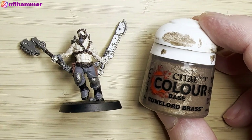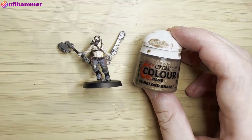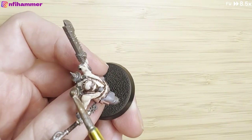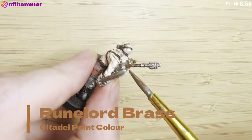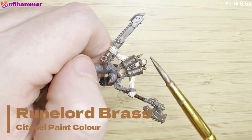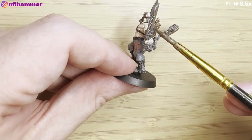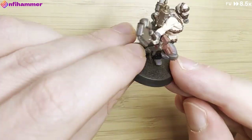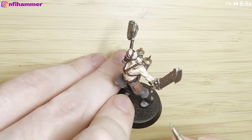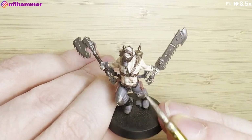Now I've got the brass out — these are colours I'm very familiar with from painting Necrons. I'm painting parts of the canisters on his backpack as well as the hilts of the swords, and I'm getting more comfortable moving the brush around and getting paint where I want it. He's also got these tubes that go into his body that I didn't really notice when I was painting the skin, and he's got these stomach marks as well.